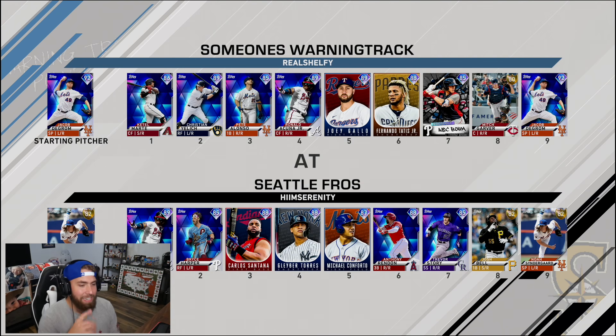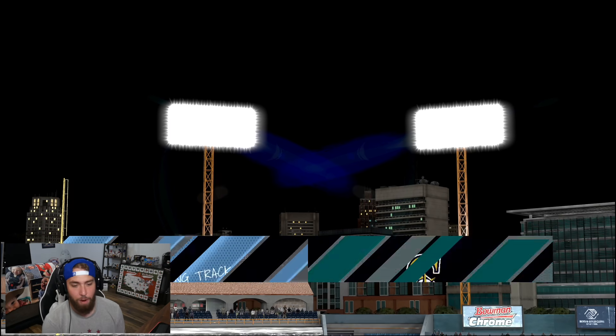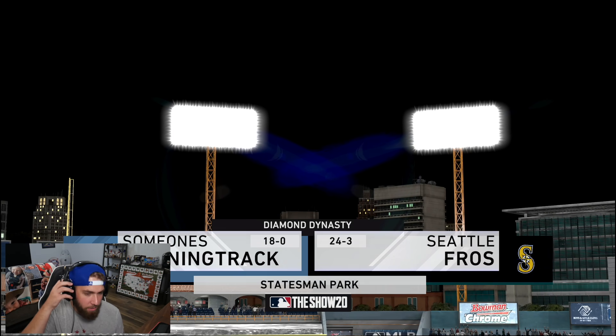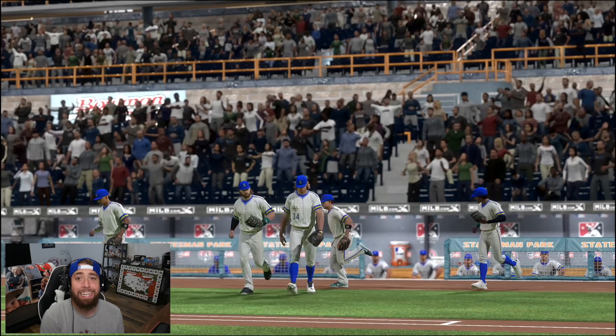He's got Noah on the mound with Acuna, Harper, Santana Torres, and Conforto face of the franchises, with Rendon, Story, and Josh Bell. Serenity is a stud — he's 24-3 and ranked. We are 18-0. Serenity is a grind king.